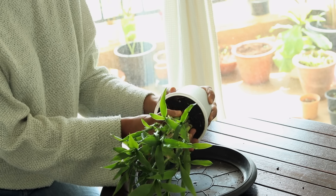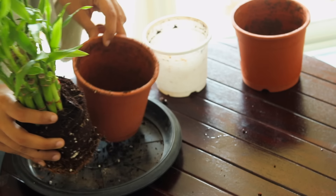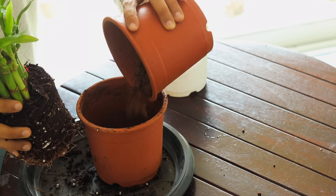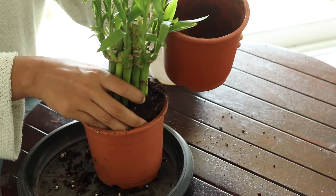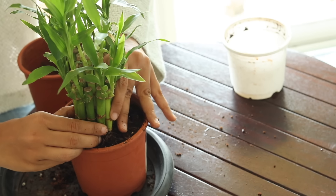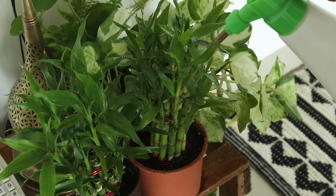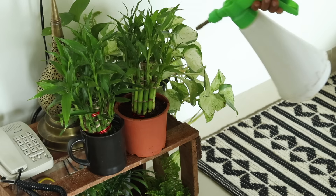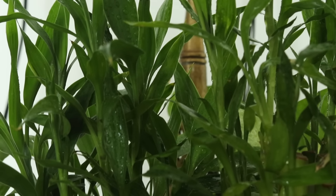If you're growing them in soil, I recommend using coco peat-rich soil that can hold moisture while maintaining good drainage. In summers, especially in dry places like Delhi and Chennai, you can also mist the plant once a day or once every 2-3 days, depending on how hot or dry it is in your area.